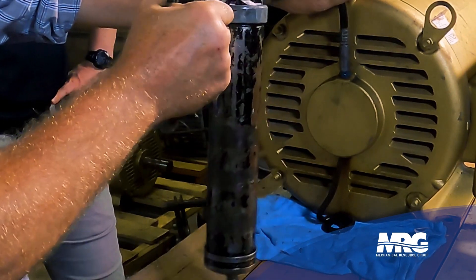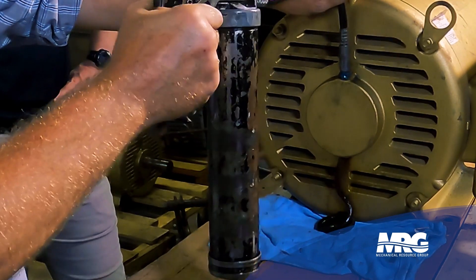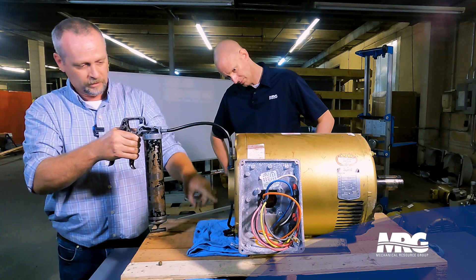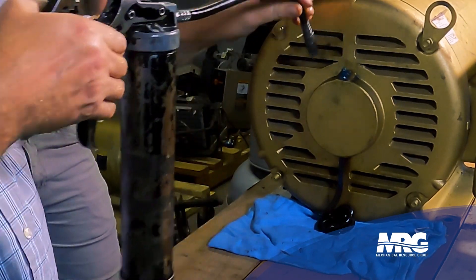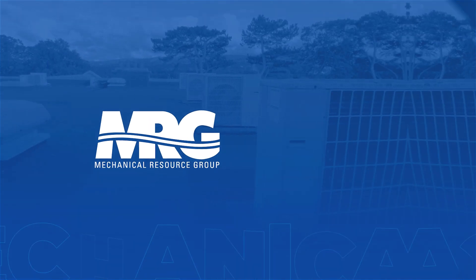Looks like I'm still getting black, maybe starting to get a little bit of change in color. It looks like it's starting to get blue now. You might use half a tube of grease on one motor. There — now we've changed to blue. I know 100% I've got all brand new grease in here. I've pushed that old grease out and now I can put my plug back in.